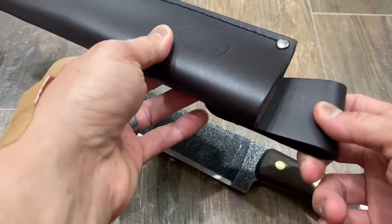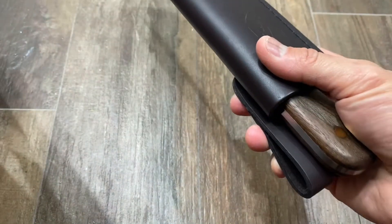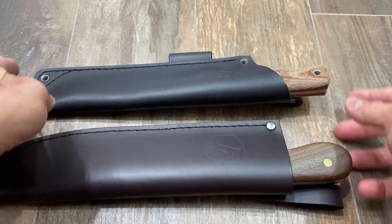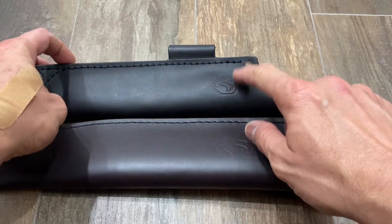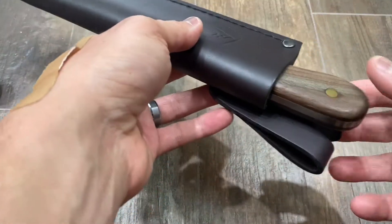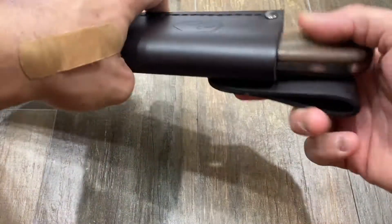Here's the sheath it comes with — the excellent Condor leather sheath that you normally get on their knives. If you watched my Condor Low Drag review, it had the same sheath — both really excellent. The Hudson Bay sheath is a little bit lighter, not sure why. What I really love about it that you don't get on the Low Drag is this function here.